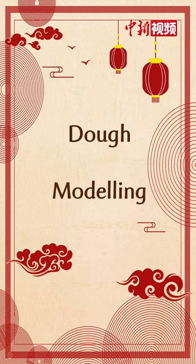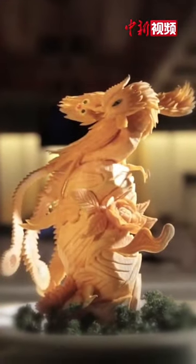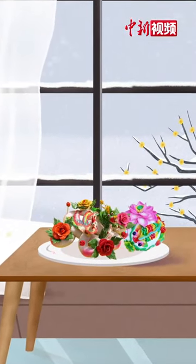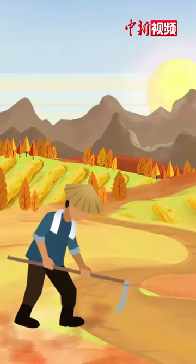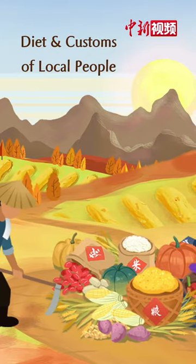Dough modeling — this is both a sculpture and a delicacy. The dough flower can still bloom in the cold winter. The art of dough flower modeling is popular in northern China, closely related to the diet and customs of the local people.